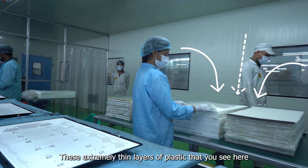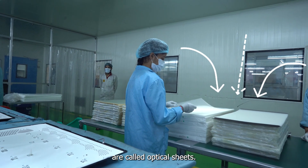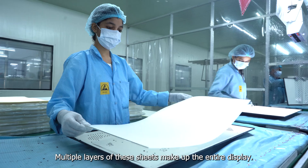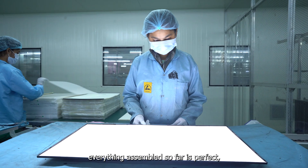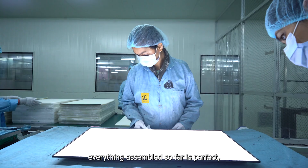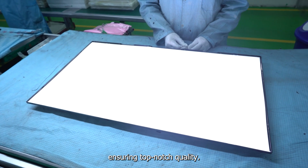These extremely thin layers of plastic are called optical sheets. Multiple layers of these sheets make up the entire display. An inspection is conducted to make sure everything assembled so far is perfect, ensuring top-notch quality.